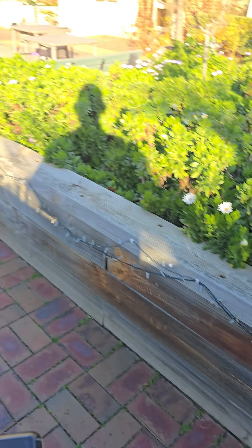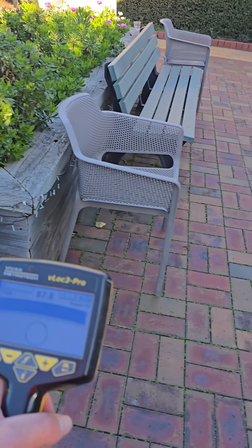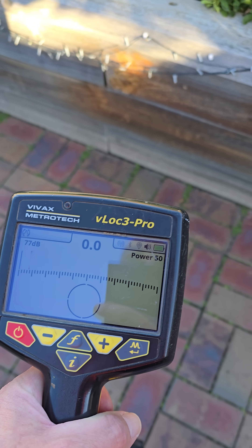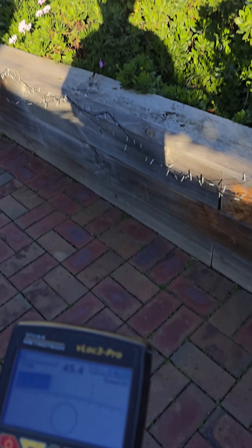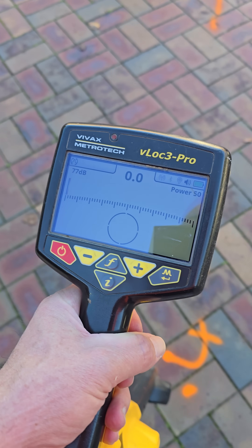I want to show you this. I was able to locate it because I was able to bite onto it. Often people say just wave your wand and see if you can locate it. So I'm in power mode now — we're doing what's called a blind scan. If I couldn't get onto it, this is how you'd locate it. Look at that — power mode, cannot see it at all.